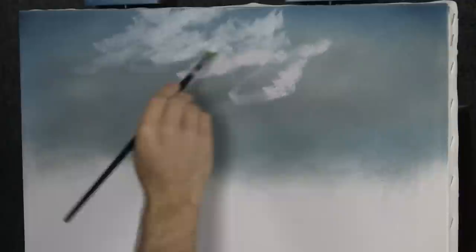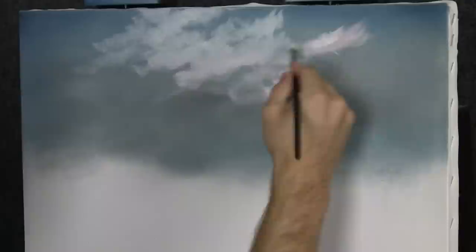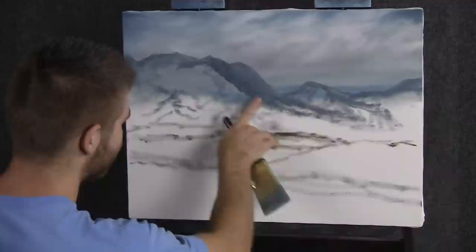I added a touch of pink just to change it up slightly — just enough to give it a little warmth there in the center. Most of the sky at the top is going to be these beautiful, soft, fluffy clouds. They look very, very windswept.